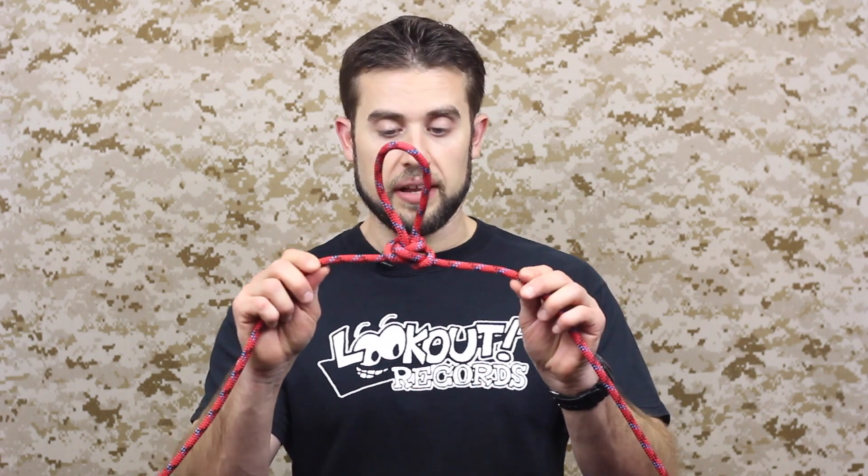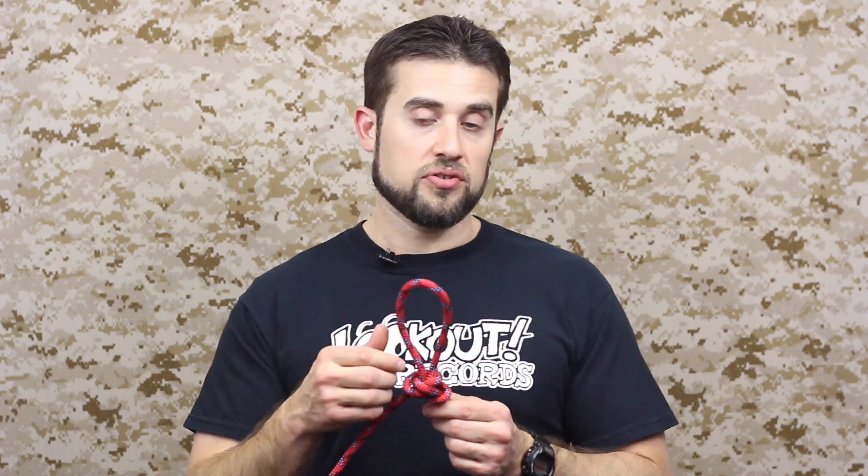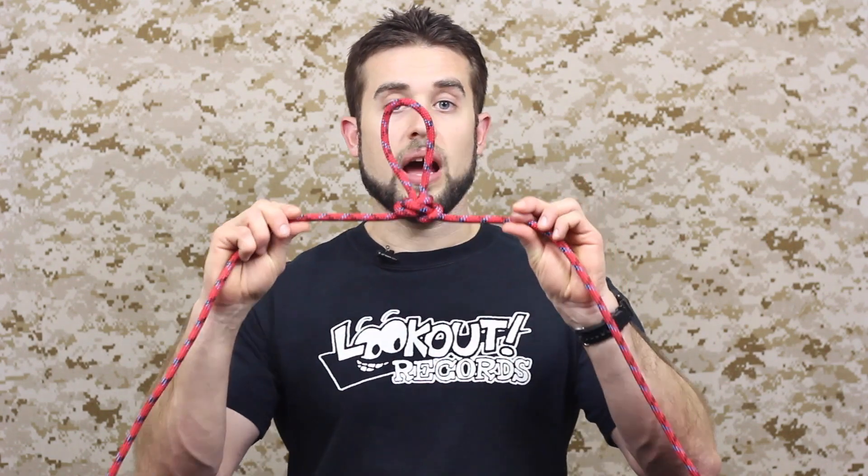Hey guys, welcome to the ITS Knot of the Week in HD. Today we're going to be continuing our loops with the Alpine Butterfly Knot. This is also known as just a regular butterfly knot or a lineman's loop. Let's get into how to tie it.